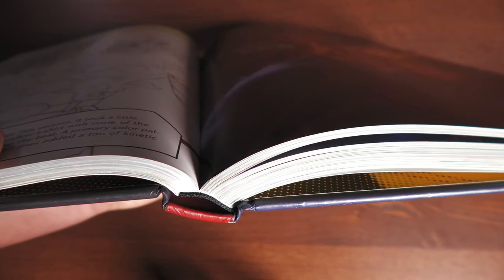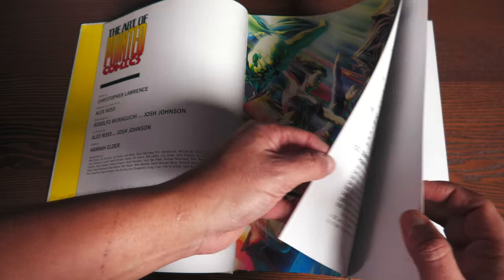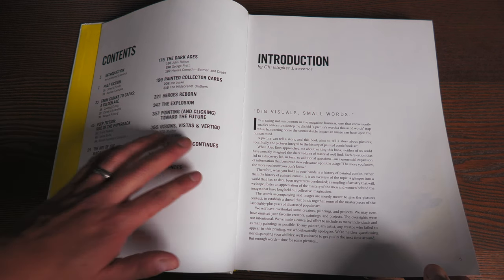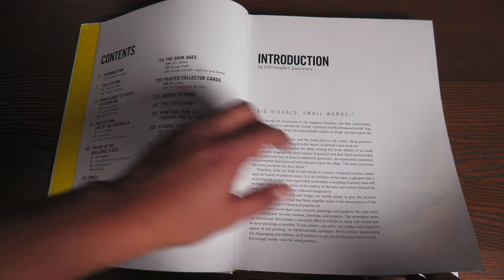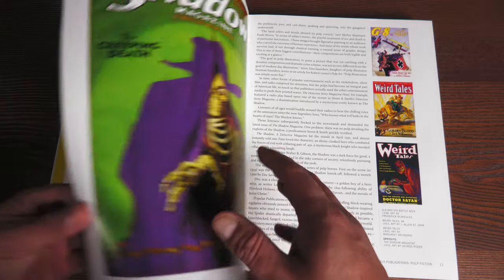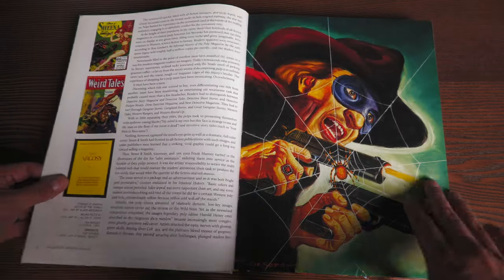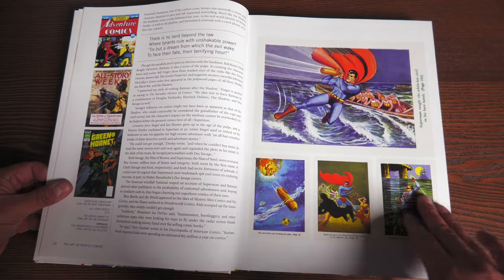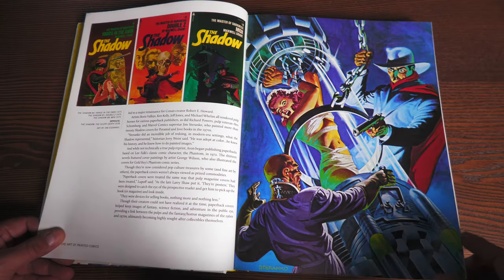Now let's look at the next book. In case you're wondering, it has sewn binding — and so does this one. This is The Art of Painted Comics, printed by Dynamite, written by Christopher Lawrence, with an afterword and cover art by Alex Ross. The contents are divided into different categories: Pulp Fiction, From Cloaks to Capes, A Golden Age, Rise of the Paperback, Magazine Covers, Comics, Dark Ages, and Coloring Cards. There's an introduction by Christopher Lawrence, and then some of the pulp comic covers with their history — cool to see a lot of covers I've never seen before. You forget how long comics have been around.